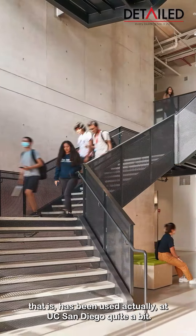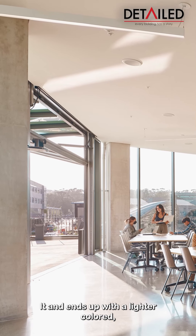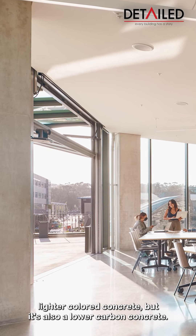But it's a lower carbon concrete that has been used at UC San Diego quite a bit. It ends up with a lighter colored concrete, but it's also a lower carbon concrete.